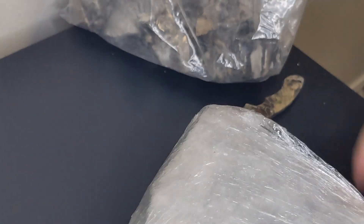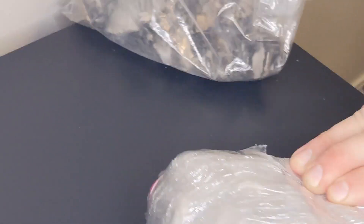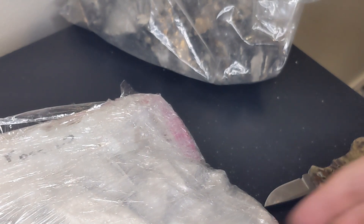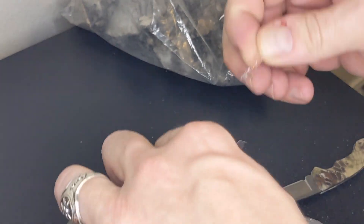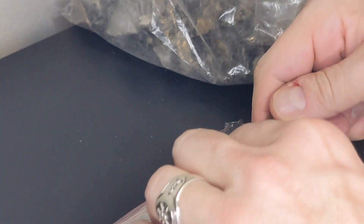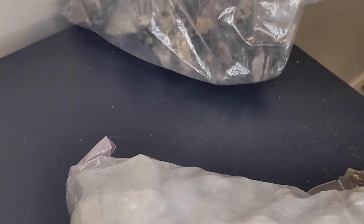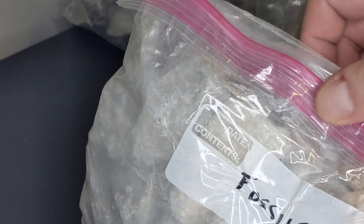Okay, start on the big guy. Jeez, that's ridiculous how big this is. It's probably at least 10 pounds — 10 pounds of Botswana, man. That's absolutely crazy.